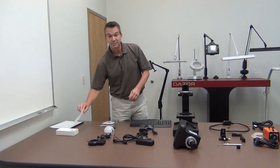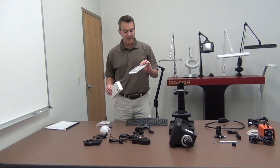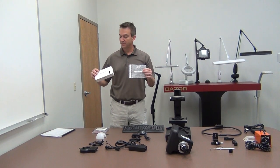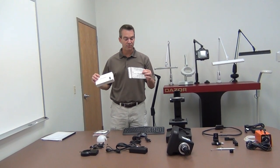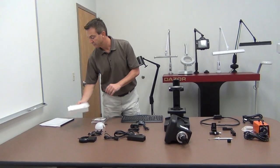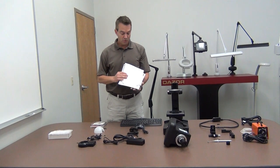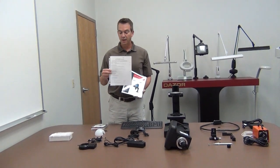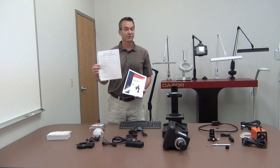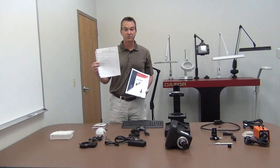Each of these items will be included in your SpecFinder box, packaged in their own individual wrapping or box depending on the component, and properly labeled. When you open your box you'll see the SpecFinder contents checklist that outlines each of these items, as well as a sign-off sheet.